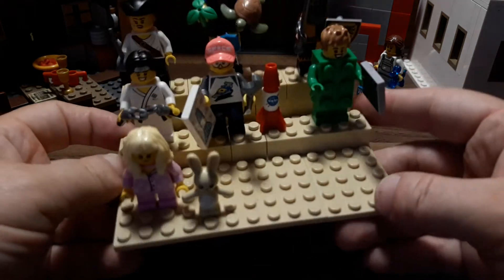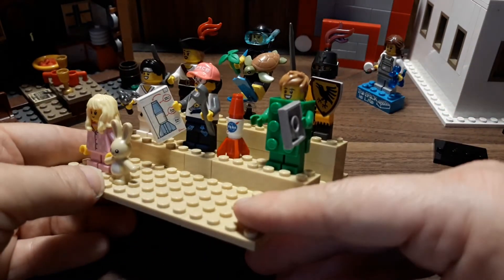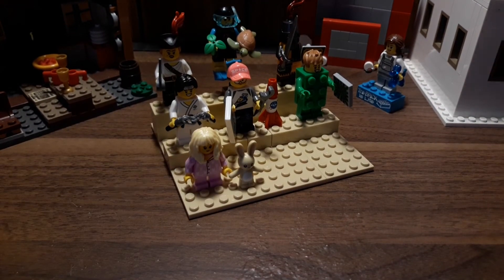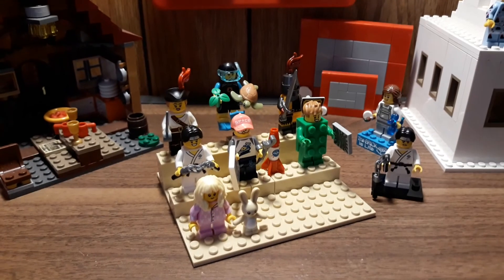Yeah, it's a pretty good collection so far. I'm hoping I can get a couple more — like I said, they're pretty hard to find. Alright, I hope you guys enjoyed this video and I hope to see you in future videos. Have a good day, keep on bricking, and bye!